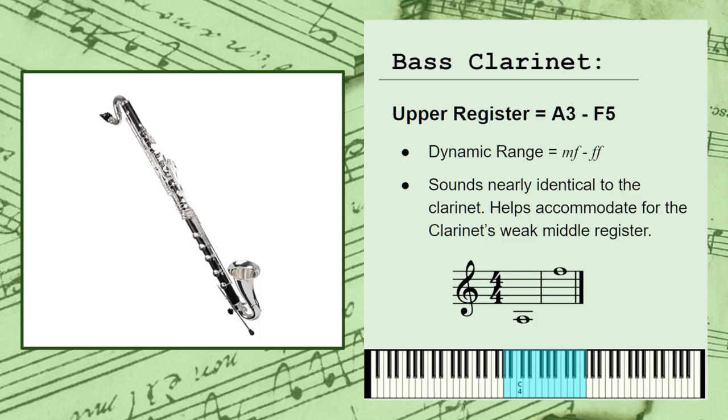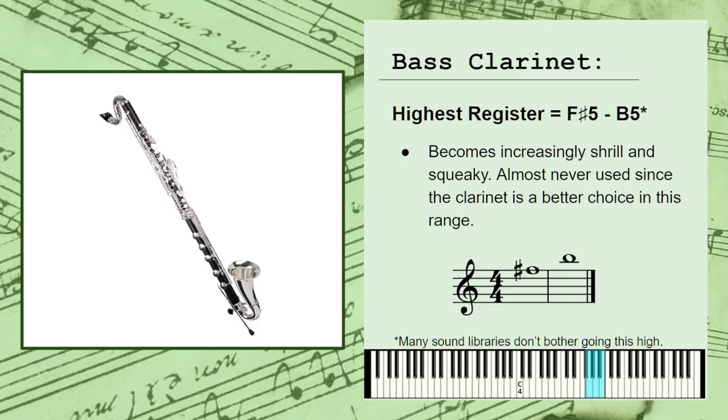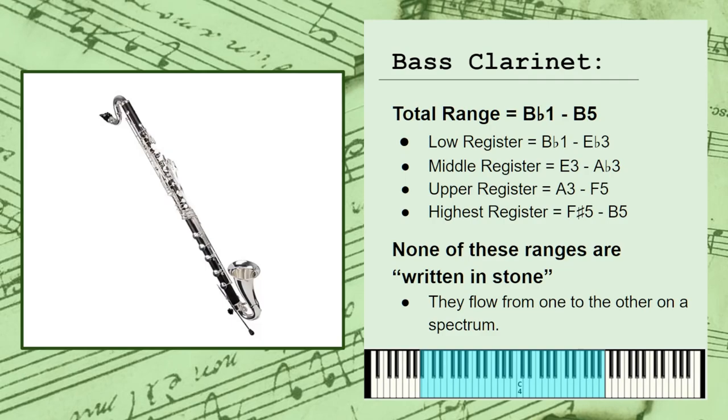Finally, the highest register spans the remainder of the instrument's range, and is known for becoming increasingly shrill and squeaky. It's another non-preferred register for the instrument. None of these registers have a hard starting or stopping point — they all tend to kind of blend into each other on a spectrum. And the deeper you move into any of the three, the more pronounced its personality will become.